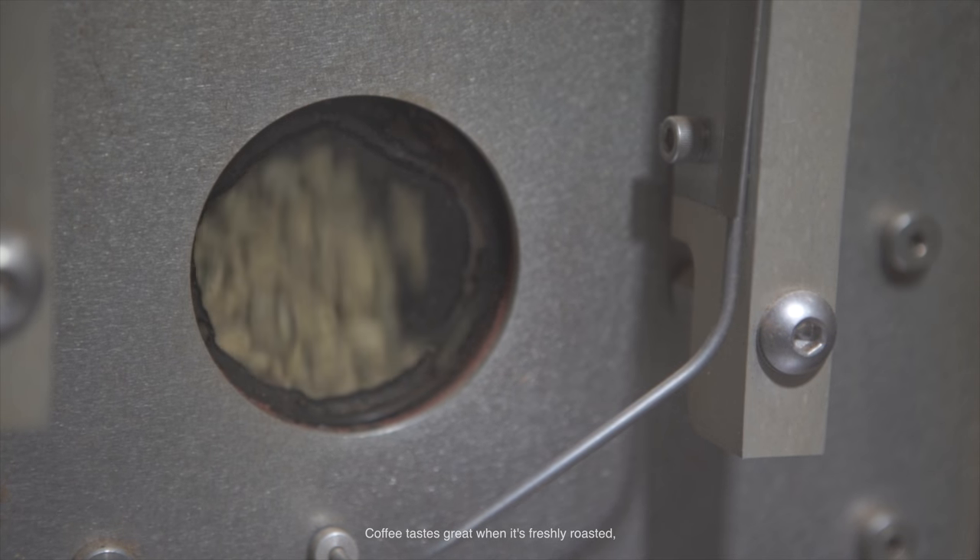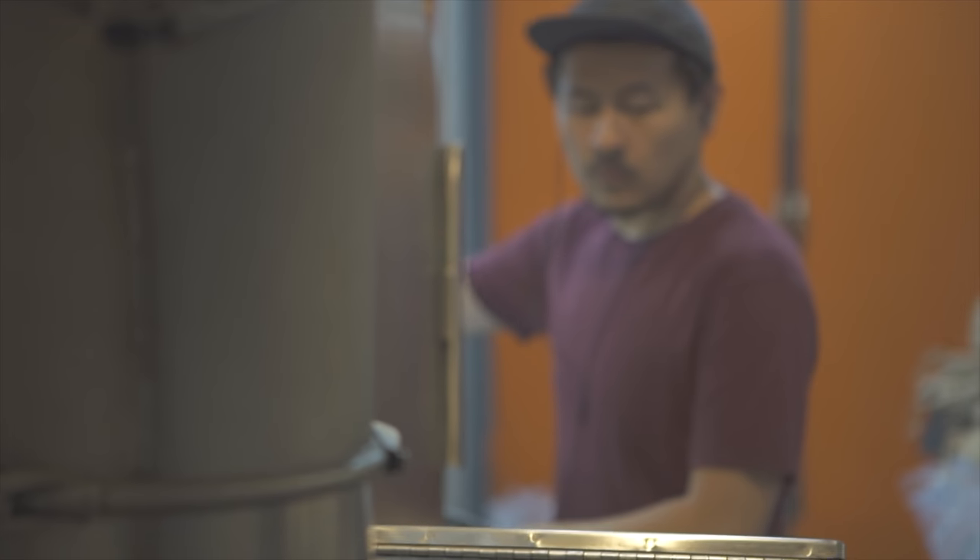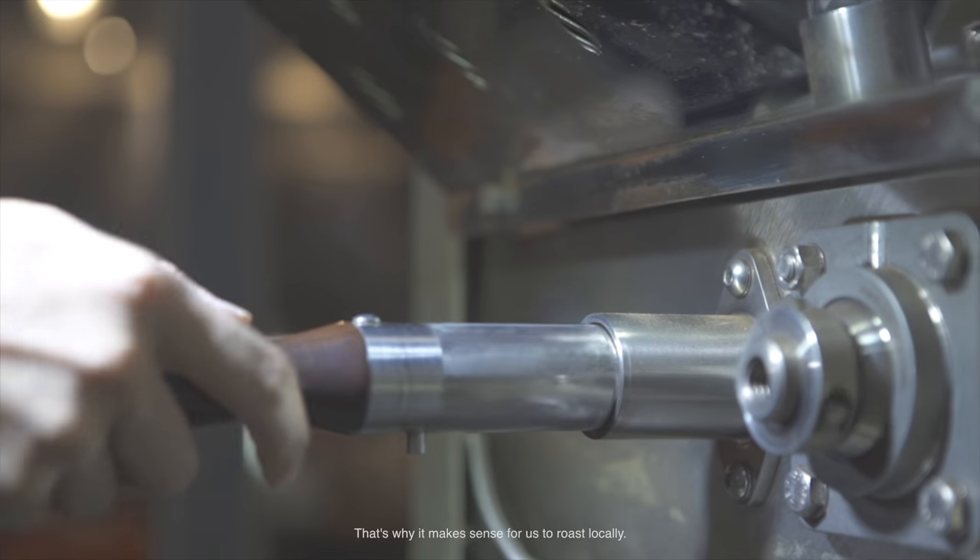Coffee tastes great when it's freshly roasted, so there's a short prime window for consumption. That's why it makes sense for us to roast locally.